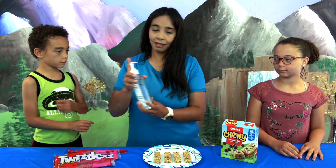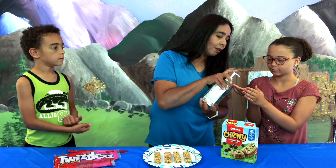And remember, before you start making your snack, use hand sanitizer. Put a little bit in your hands.